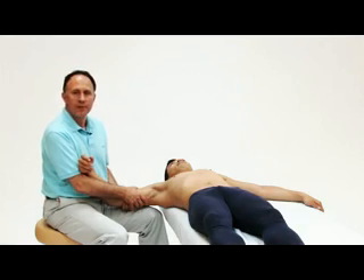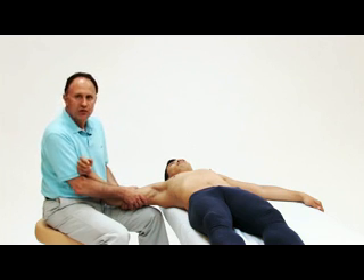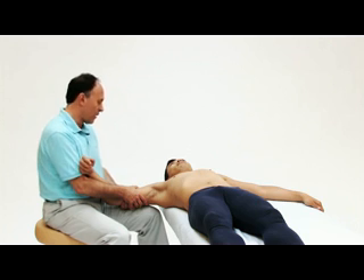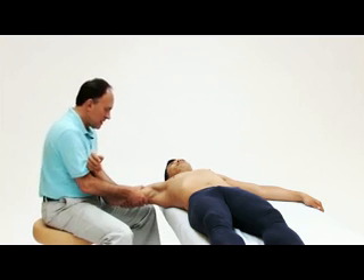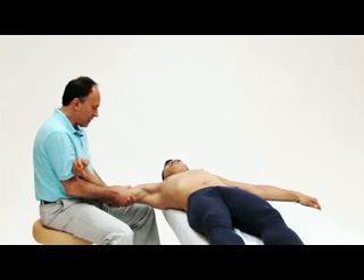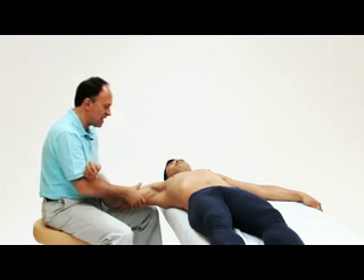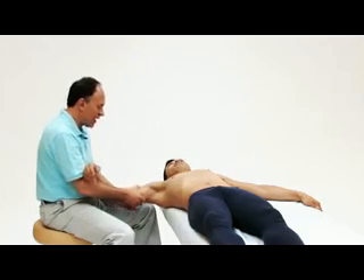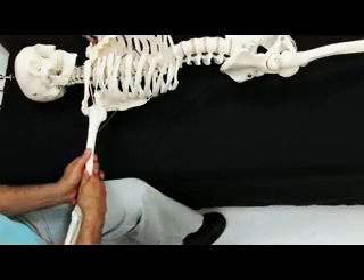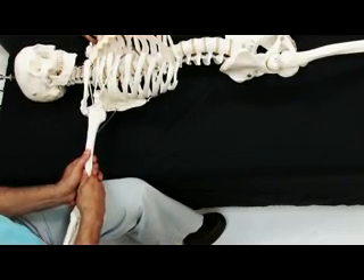Another extremely important mobilization technique for the glenohumeral joint and all joints of the upper extremity is traction. Traction can be added in a number of ways. I can grasp both sides of his arm with my hands and lean back with my body weight. I can have the client hold on to the other side of the table so there's a little less body motion. I need to make sure I get to the end of his range and then add a little more, so we're getting traction at the actual glenohumeral joint.